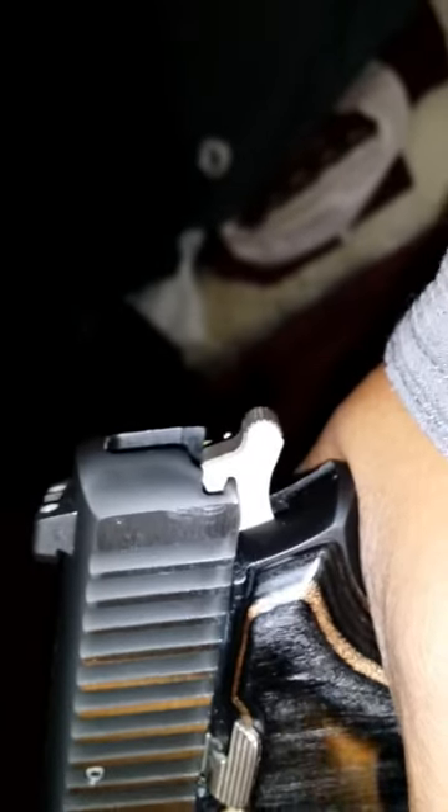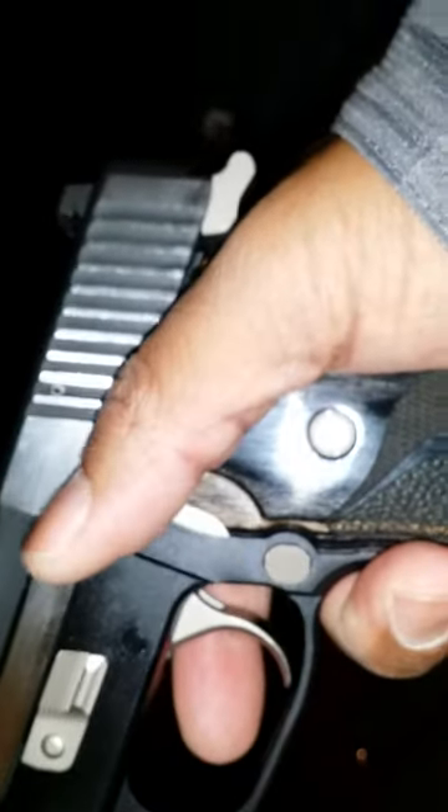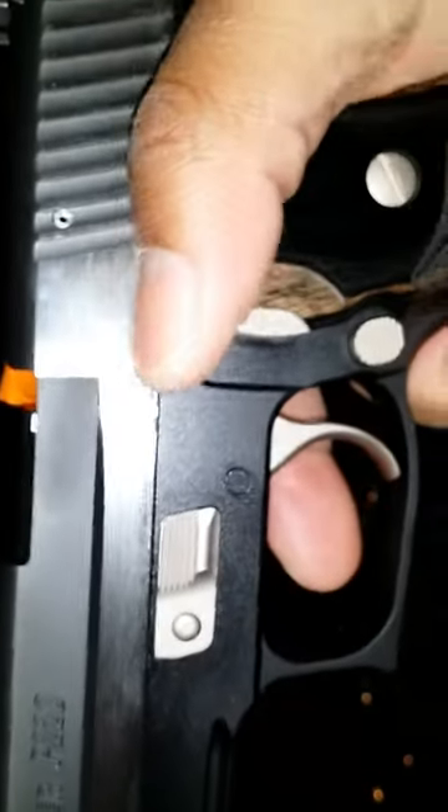That's the takedown pin. This gun is all metal — it's got some heft to it. It's got a small beaver tail, not like the elite models, but enough to where you can get under it and not have to worry about the slide biting your hand. The controls are spread out enough to where you're not going to be accidentally locking the slide back on the last round.